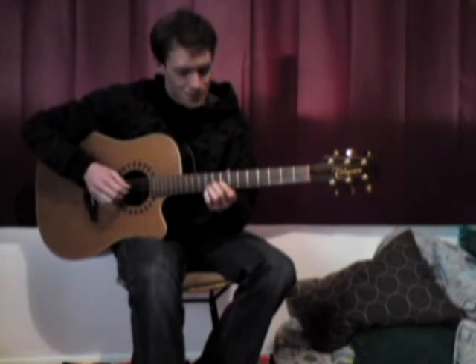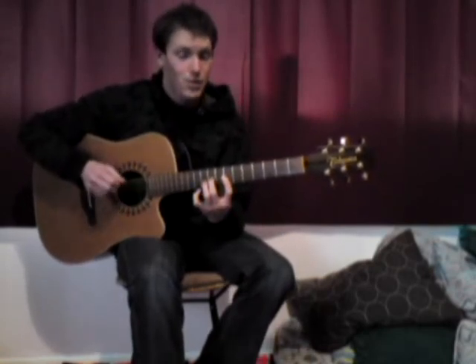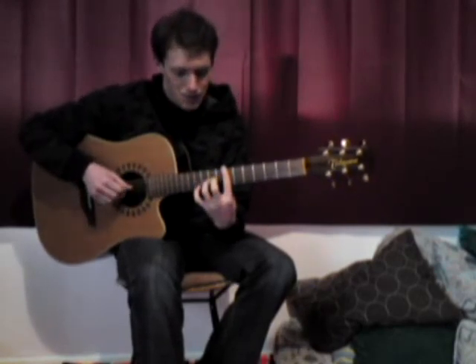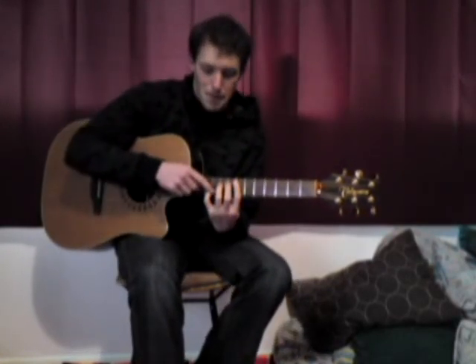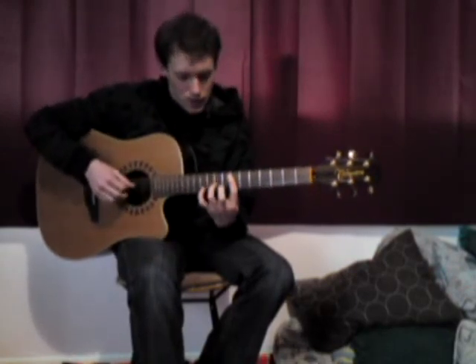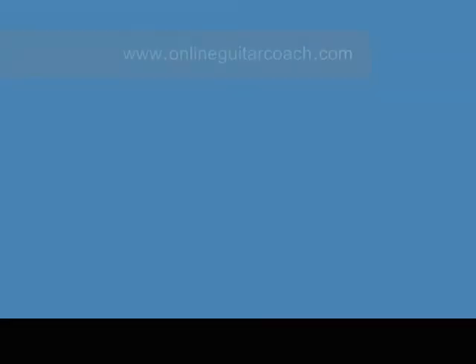We're not playing the 4th string, then a pull-off, back to B minor 7. I'm not using that finger because I don't need it — not playing that string. And that one's a little bit tough as well — it's an E minor 7, but it's got this A in there rather than the G. So that's it — happy practice!